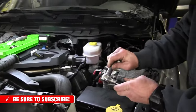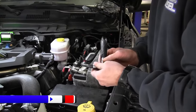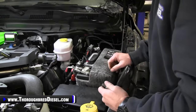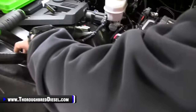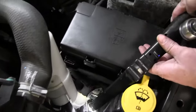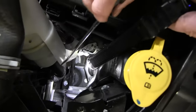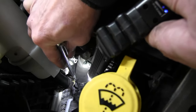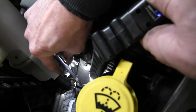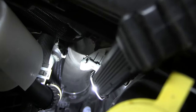The valve itself is a 10 metric Allen. The Allen portion of the drain is internal to the drain, so have a 10 metric Allen ready. I've got our light on it — right here is our valve. It's an internal 10mm Allen, so you just get your Allen, loosen it up, and allow your radiator to drain.